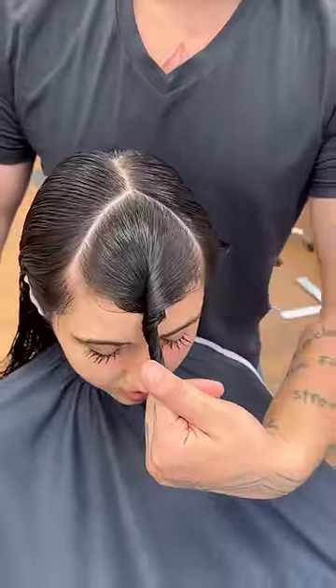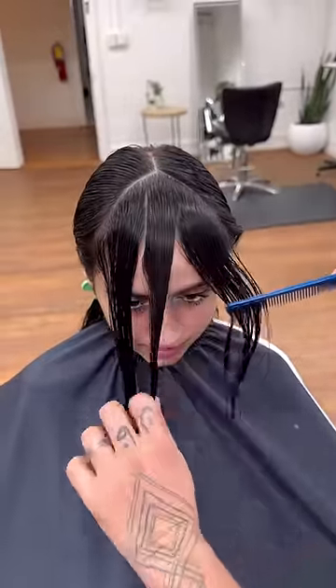So I find a center part after looking at our hairline, and this is the section that I create. I'm going to make three sections within that.